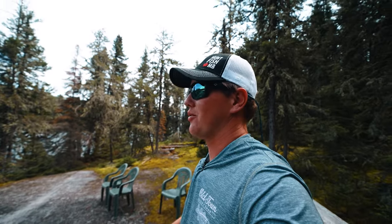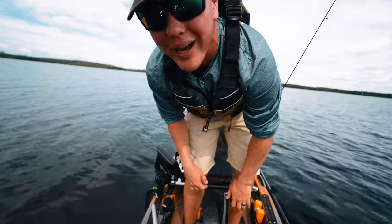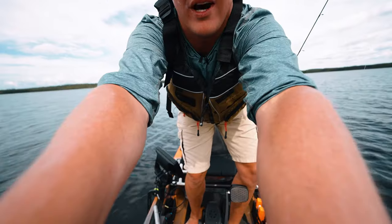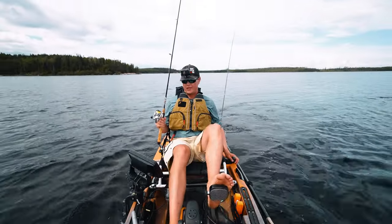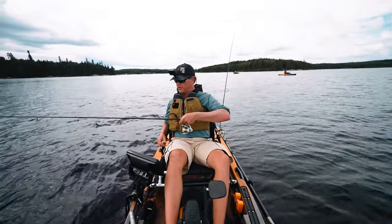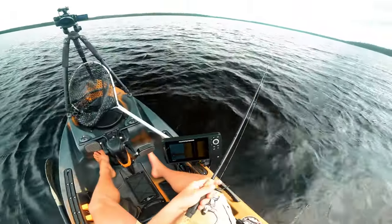Belly's feeling good — delicious shore lunch! We're going back to jig up some more walleyes, headed back to the kayaks. We're back after shore lunch, ready to jig up some more walleyes. Just another day in paradise — there's the mother lode. We're dropping to the danger zone.